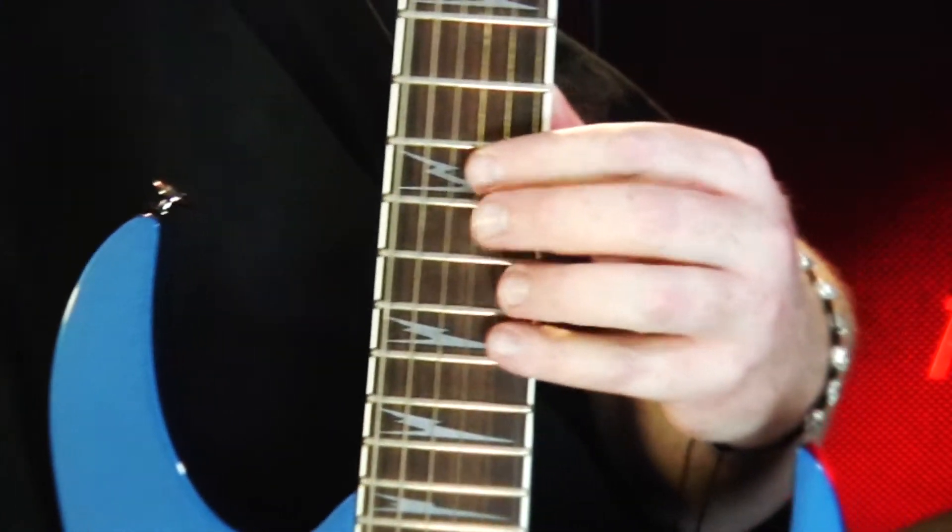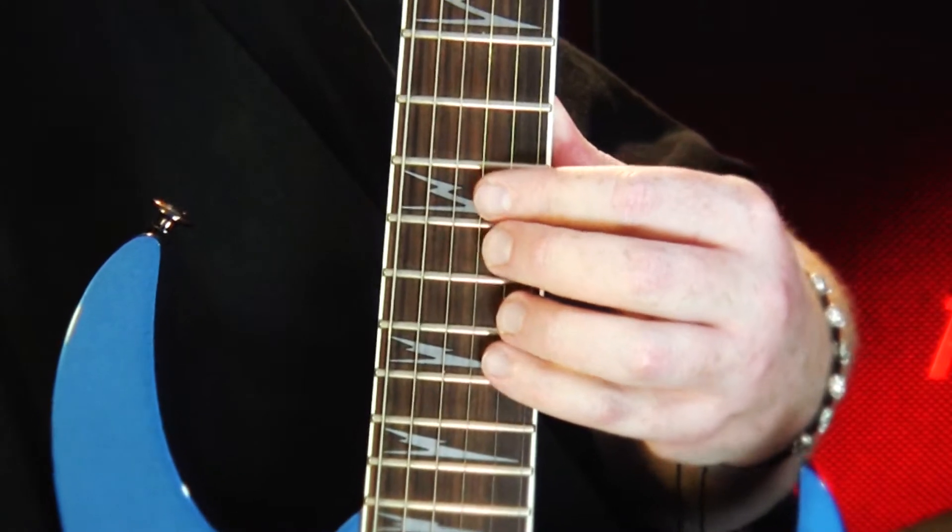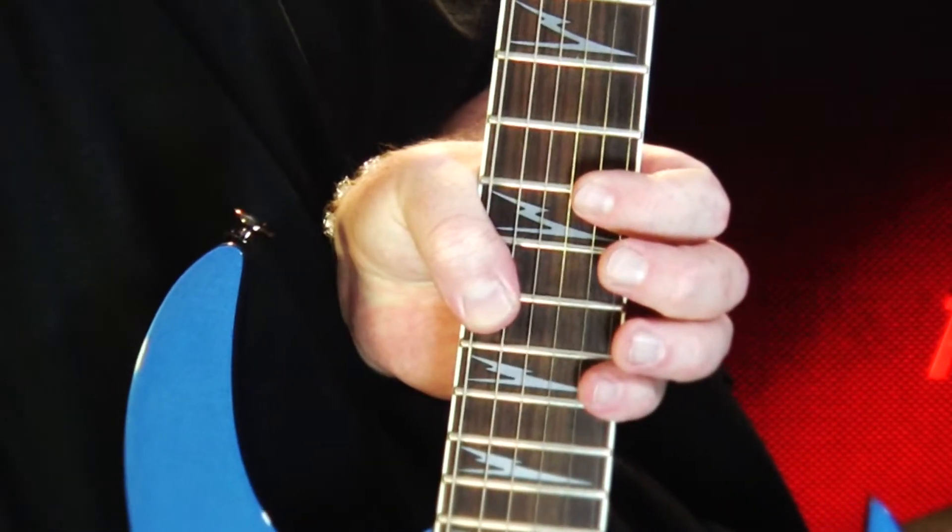It's got that Paul Gilbert back-and-forth thing going in it. Try and use your pinky if you can, and try not to wrap your thumb around the top if you can.